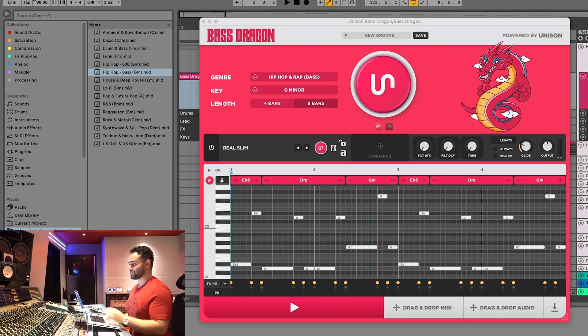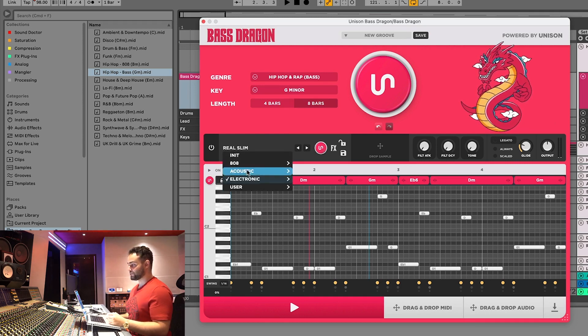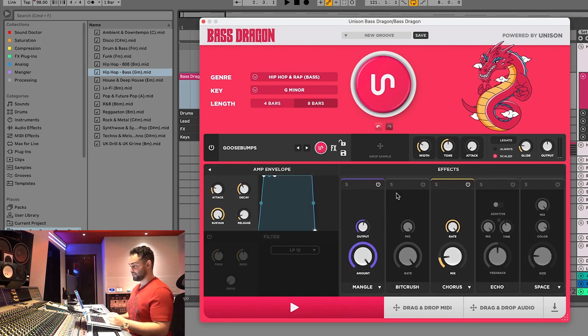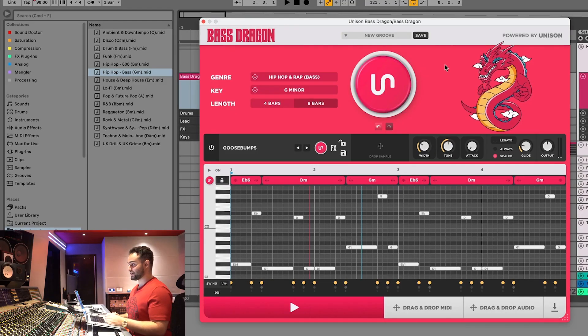So that's a perfect bass line that matches your chord progression right off the bat. From here there are all these presets for the built-in synth which you can randomize, and each preset has different macros so you can adjust it. If you click through to the synth section you can add and remove different effects, add filters, change the attack, decay, sustain, and release. We've made this so it can be as simple or as advanced as you want it to be.